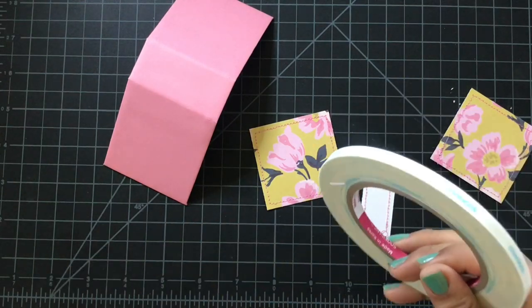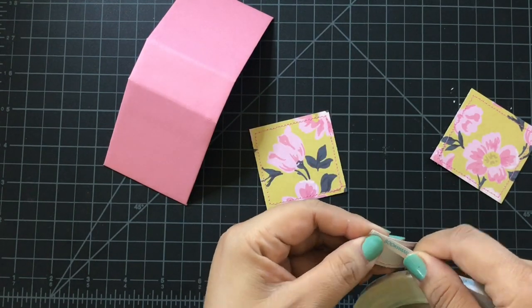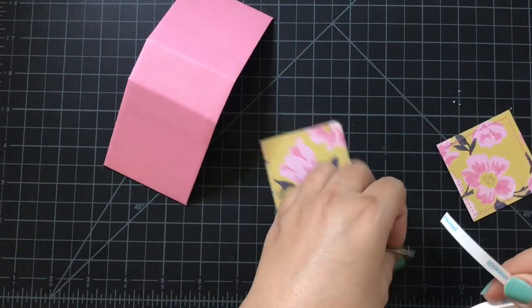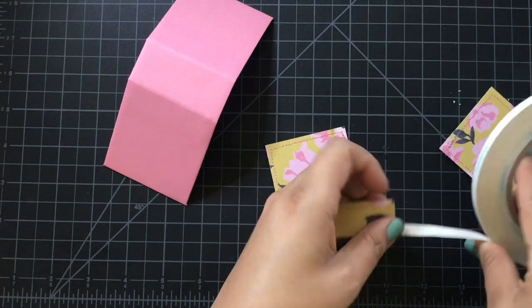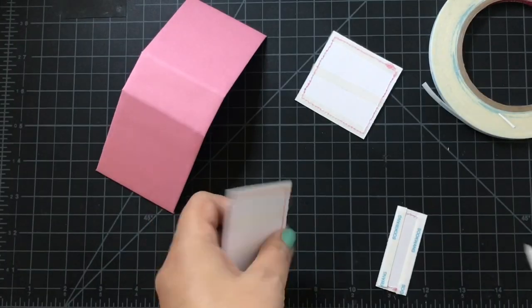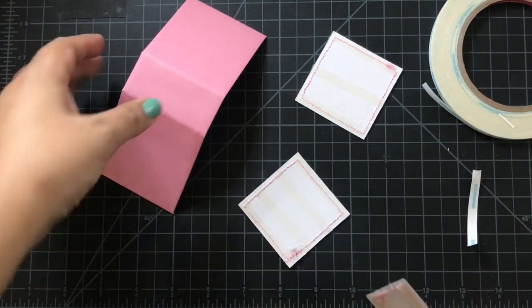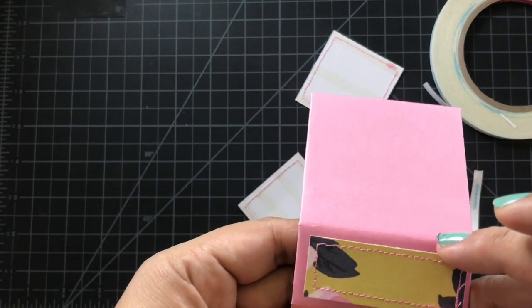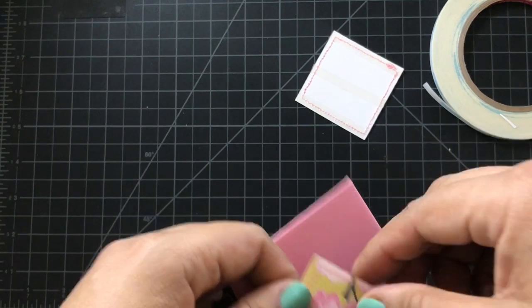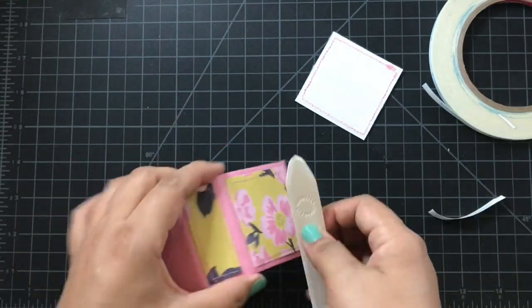You can use Dollar Tree glue, score tape, Dollar Tree double-sided glue tape, or even hot glue. The pieces are slightly smaller than the album — the front and back cover are two and a quarter by two and a quarter, and the spine is two and a quarter by three and a quarter. I love how the colors go together — the floral pattern with the bright pink. This is the Sunny Days collection by Maggie Holmes.